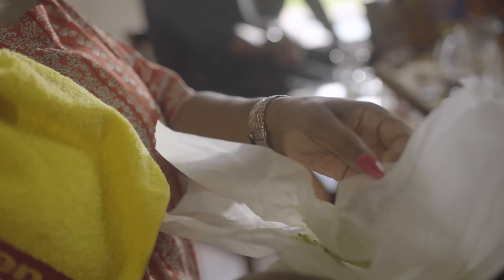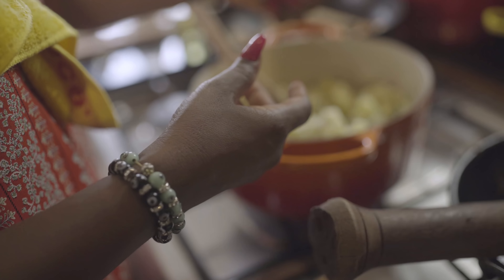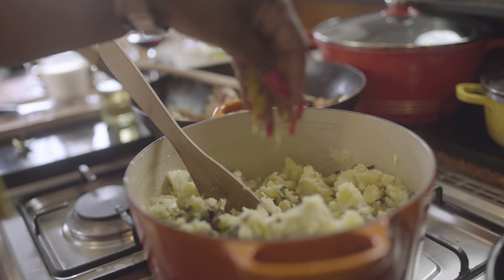This is the Uziza butter, the one I made earlier. I rolled it in parchment paper and put it in the freezer. Now it's ready to be sliced and put on top of the steak. Is this the Maggi chicken flamer? Yes — that's just to kick in the taste as well. Very nice.